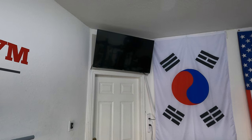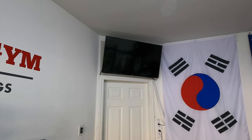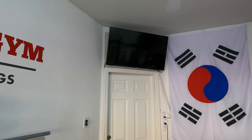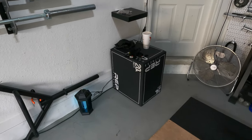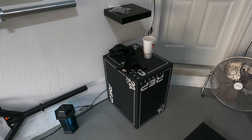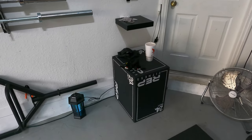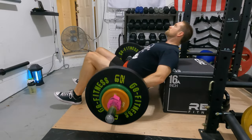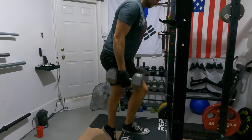A staple in any garage gym I think is having a TV, so I've got a TV up there. Occasionally I'll put my programming up there, or we'll just watch shows as we're working out. Over here I've got my Rep Fitness soft plyo box — this one is the 24-20-16 version. I really like it and think it's the perfect size.